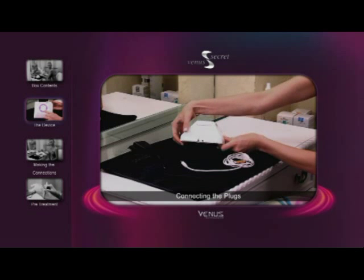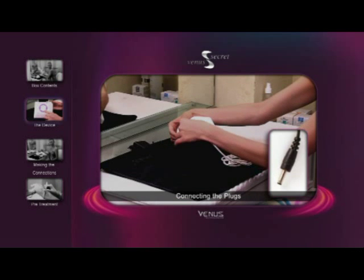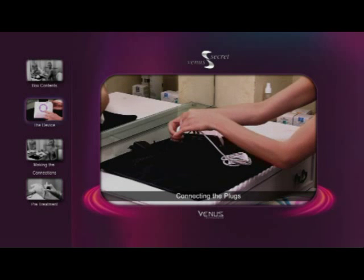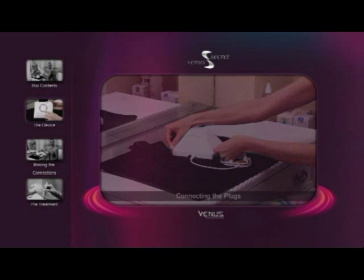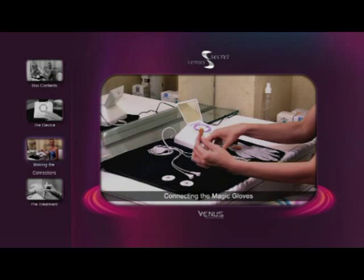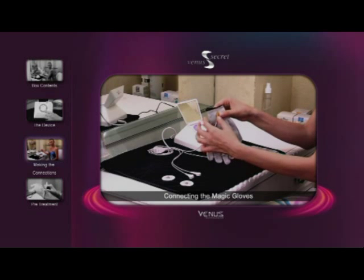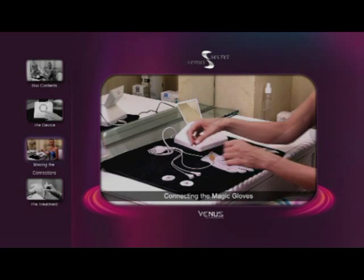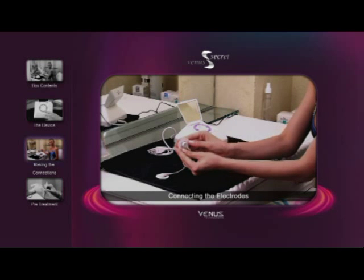To connect the device, plug the white magic glove cable jack into the magic glove socket, and the black power cord jack into the power socket. Connect the orange snap fastener to the magic gloves, then connect the white snap fastener to the electrode pads.